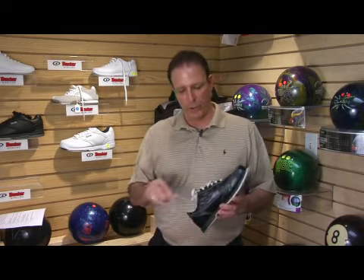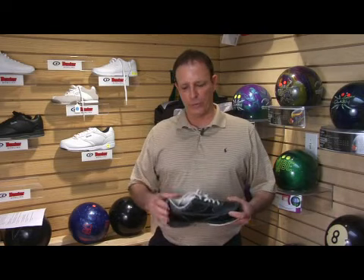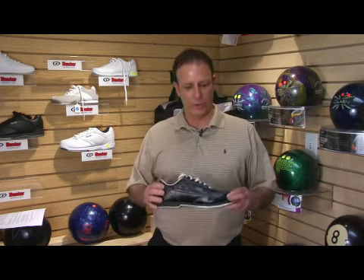You want to make sure to keep your bowling shoes in a bowling bag. A little tip: unzip the shoe compartment so the bowling shoes will air out after your bowling session. I wouldn't leave them inside your trunk, your car, or inside the garage. Make sure they're in a controlled environment, possibly a locker at the bowling alley. And that's what we're talking about with bowling shoes.